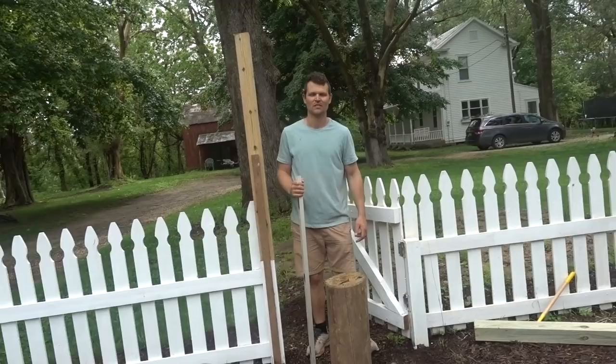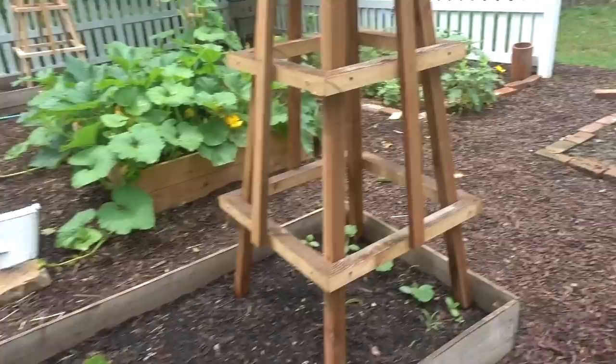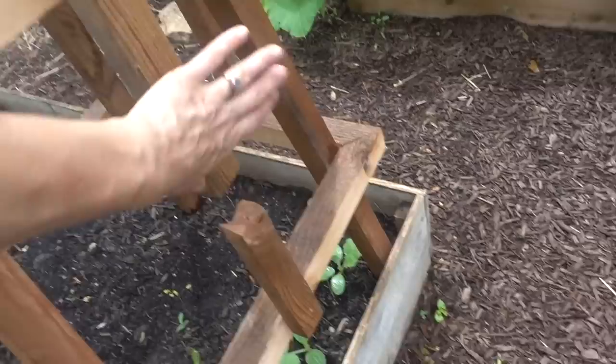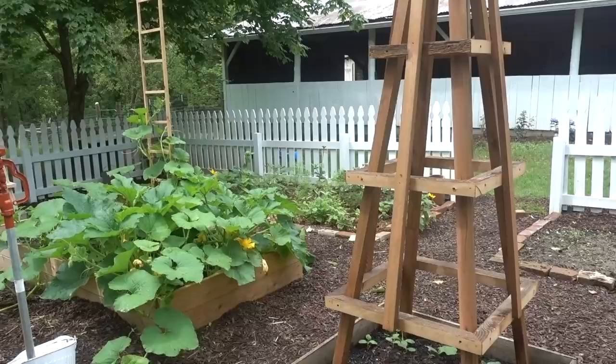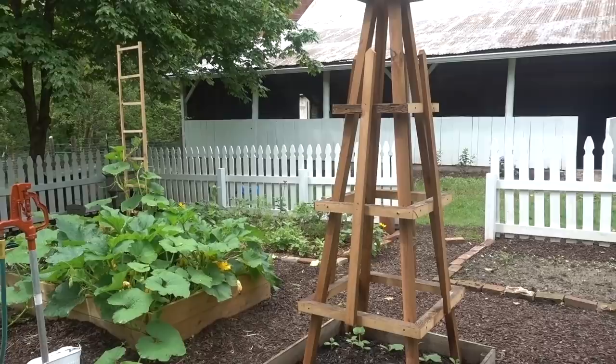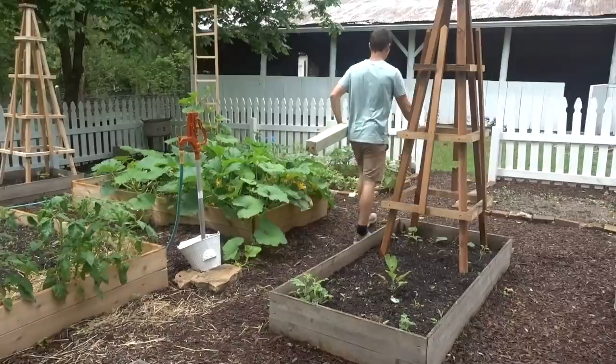You can see here when Luke cut this board there was a knot there, and since this isn't structural we're just going to leave it like that. Luke, what did we learn about building these? Make sure you have a partner — you really can't do this by yourself. It wouldn't be very easy. Non-woodworkers were able to make these and I think they're really pretty.